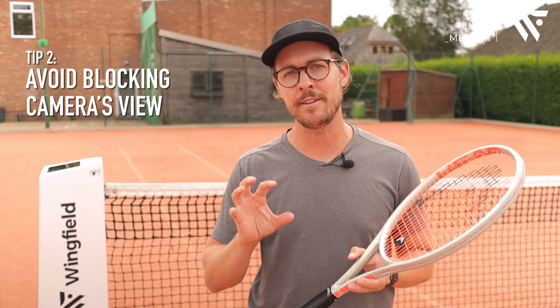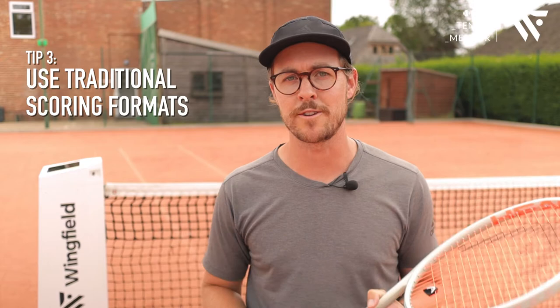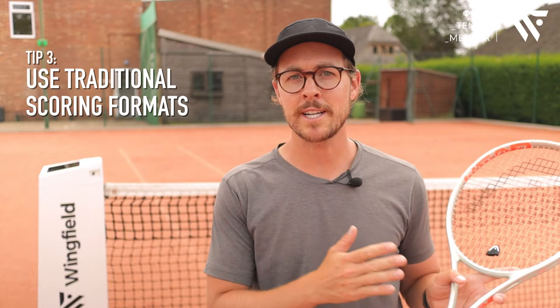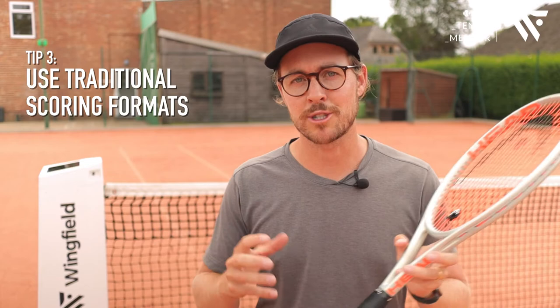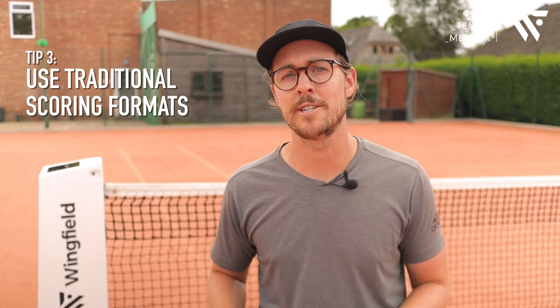My final tip is more specific for match mode but it's good practice all round — try to score properly. Make sure that you stand on the correct side when it's love-all, 30-all, deuce, or advantage. Make sure that you play out your deuce points — deuce, advantage, deuce, advantage — rather than no-ad scoring. This way the smart court can track your score a lot more efficiently, making for fewer errors. Also, when passing the ball down to your opponent to serve, don't hit the ball over the net, because the smart court may pick that up as your serve.